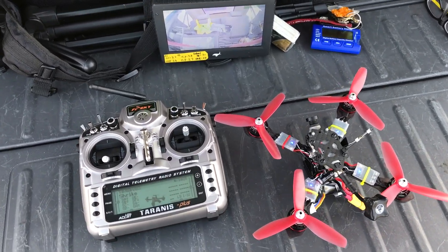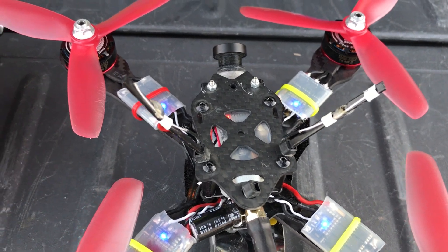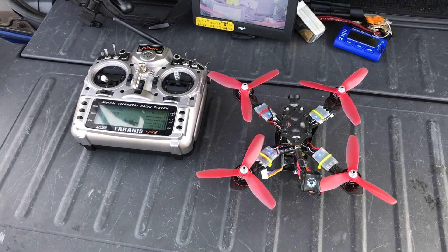Hey guys, welcome back. So I'm trying out my KISS ESCs today, the 24 amp. I've got about two flights in on it. I flew a couple days ago as well. I have to say that the KISS ESCs definitely have a different feel to them.